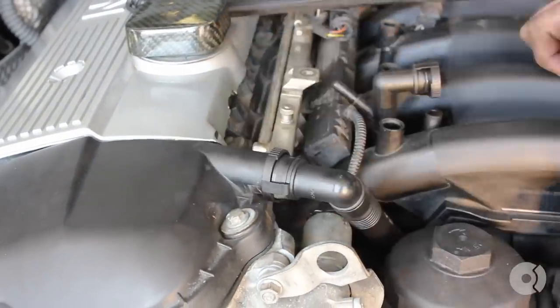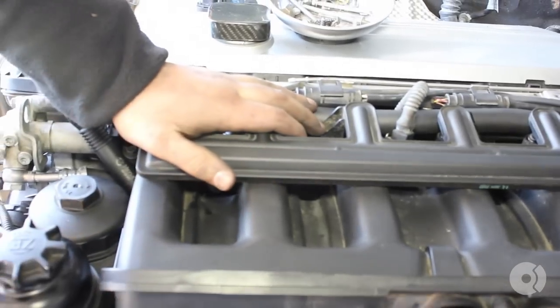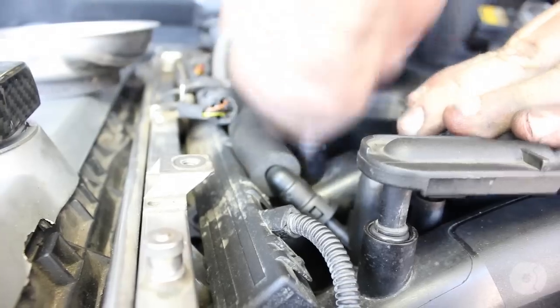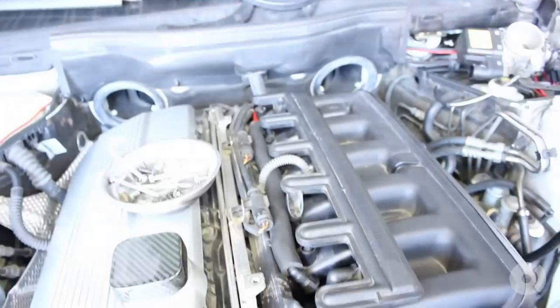I'll go ahead and secure this now. I'm going to re-secure the valve — it's kind of crooked right now, but I'm going to try to guide it back into place. The million dollar question is: how do you know it's properly seated? Every mounting point should be level with where it mounts to the intake manifold. If it's not level, then you know you haven't pushed them in all the way. These look like they're there, so we can go ahead and re-secure the bracket mounting hardware back on.